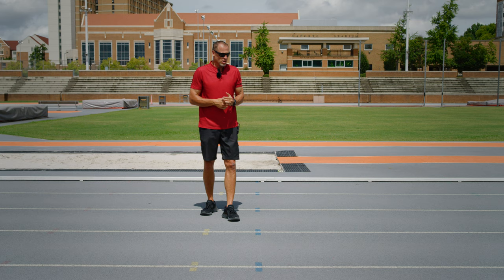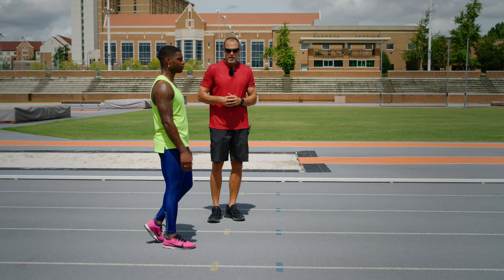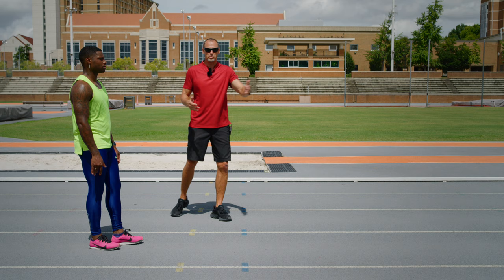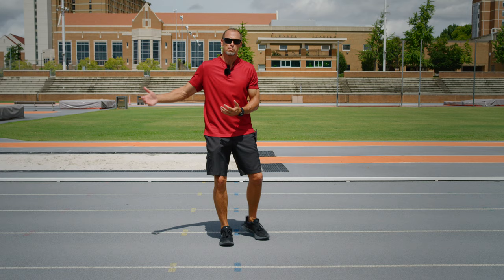Those first two are really important: one is awareness, two is forcing the athlete into the correct position. The third drill, which I think is really important, has Moose skip into a running position — he's going to take two skips and run off it, allowing the body to center itself before he runs. This allows him to get into a position of speed without having to push from a stationary position.